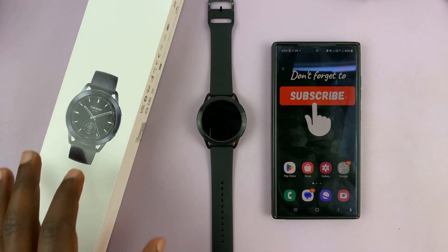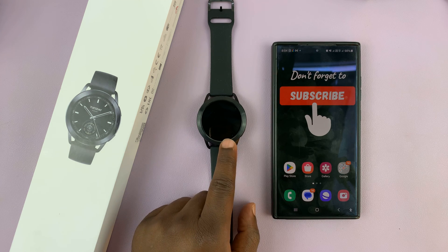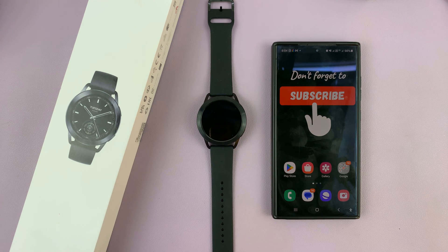In today's tech tip, I'll be showing you how to pair your Xiaomi Watch S3 with your Android phone.